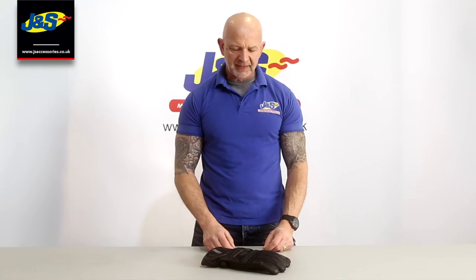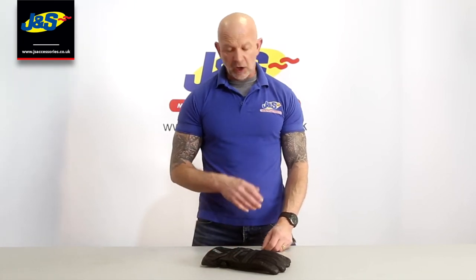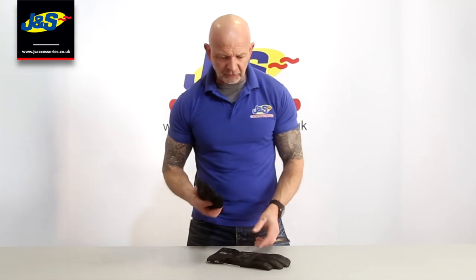Hi guys, Chris from J&S. I've got an X glove here — it's called the Mirage 2 glove. It's an update from the Mirage 1, which was out for years and years and always sold really well. This is the Mirage 2 and I'll show you in a little bit more detail.